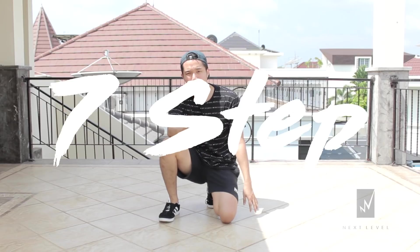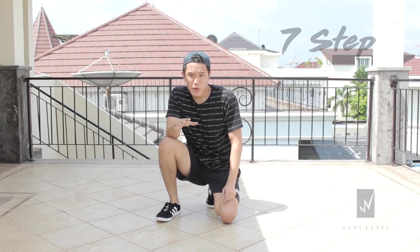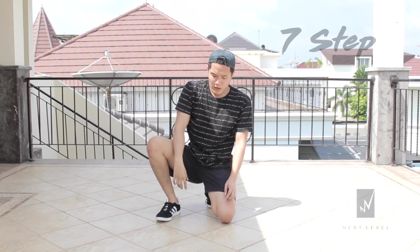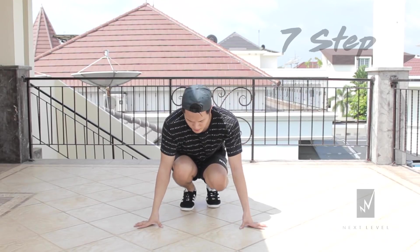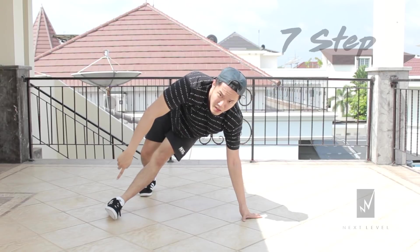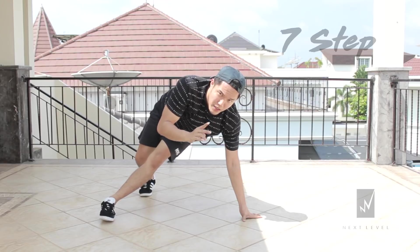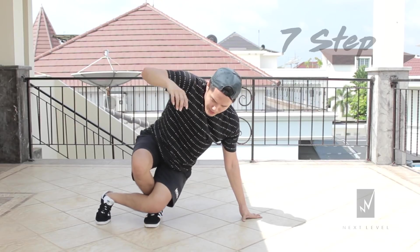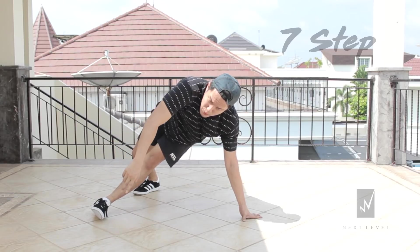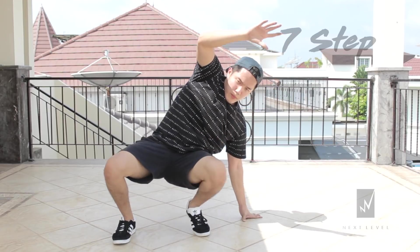Now we're gonna do the seven step. Seven step is the same as six step but you're gonna add in one more step onto it, so it's quite simple as well. There's one part that you need to take note of. Start from the push-up position again — step one, keep your left leg straight and bring your right hand up. Now this is the step that makes the difference: your right leg, instead of bringing it back in like normal, you're gonna cross over so your right leg goes in front of your left leg.